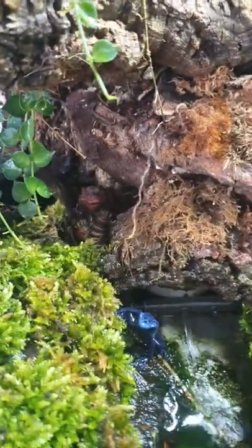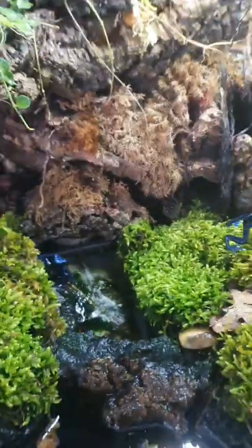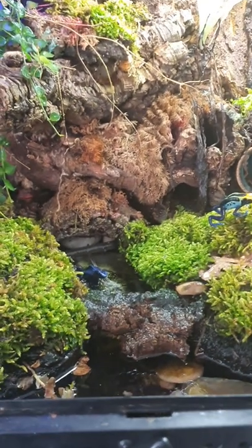There we go, there's one. There's another one just popped out just there, a little blue guy. Isn't he awesome? So there we go, dart frog update. They're doing swimmingly well, poppingly good. Oh look, he's on his way down.